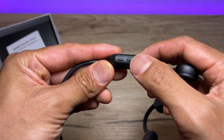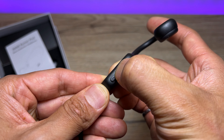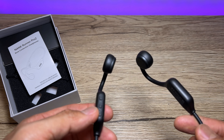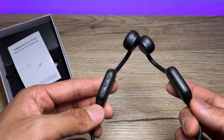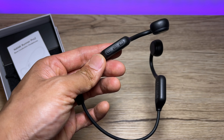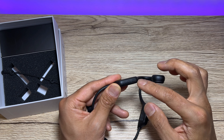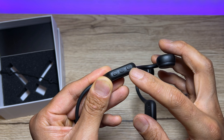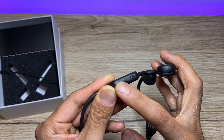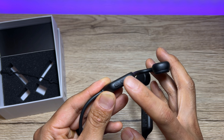There are three buttons: your power button, plus, and minus. When you turn it on it says 'powered on, Bluetooth pairing.' The power button is also the mode key. Plus and minus control volume, and you press and hold plus for the next song, press and hold minus for the previous song. You can also short-press the power button to pause and resume your songs.